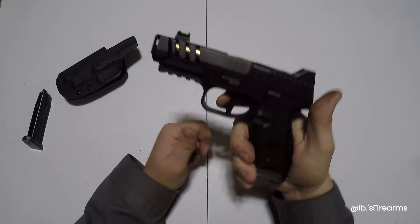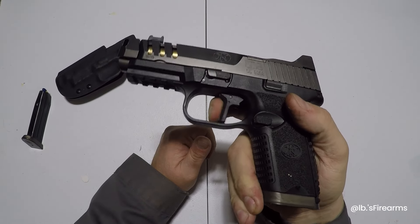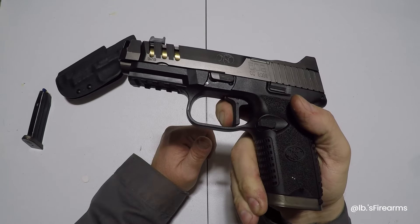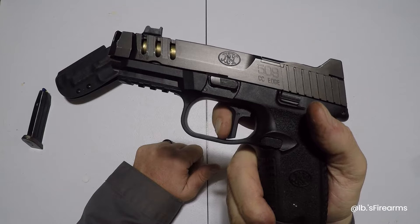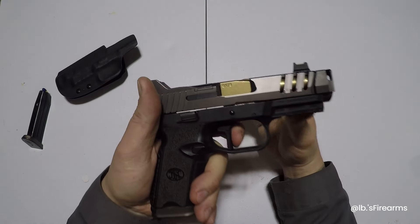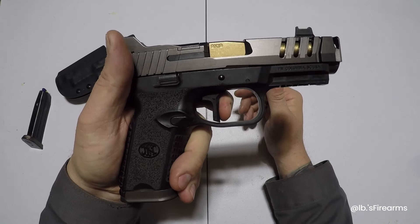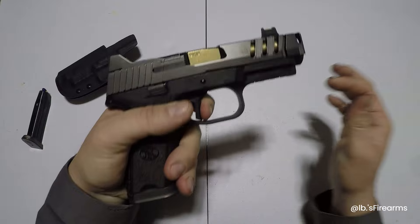So this is FN's flat-facing trigger. A little bit of take-up, there's a wall — good strong sturdy wall. I think they claim right around 5 pounds. There was a reset. For southpaws out there — there's the wall. Ow, pinched the crap out of me.